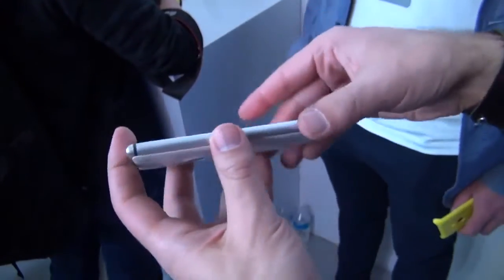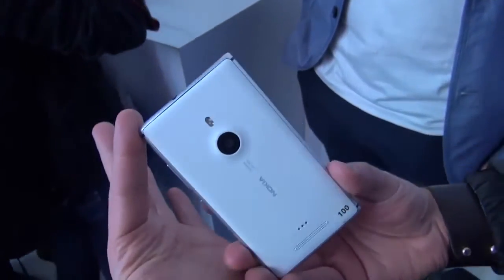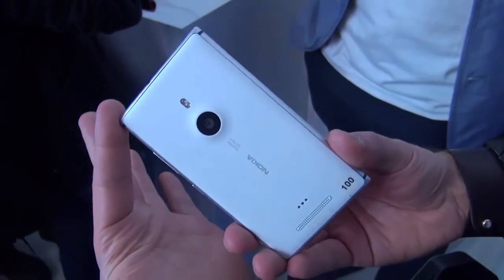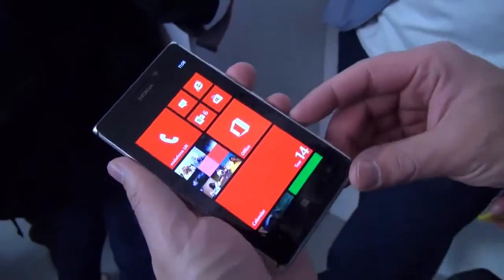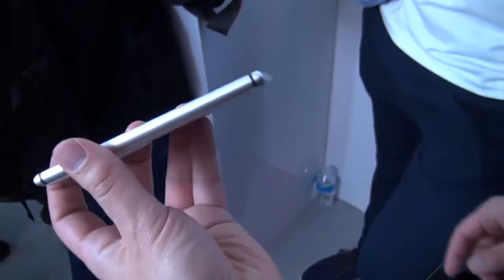It is the Nokia Lumia 925, the just announced device today. Excellent, excellent device here.